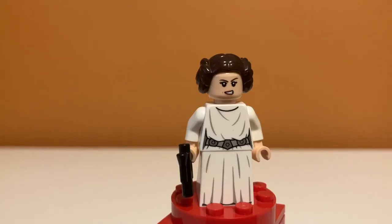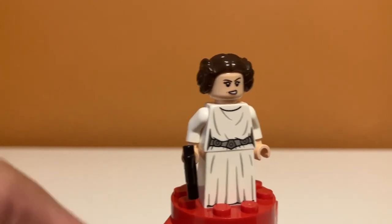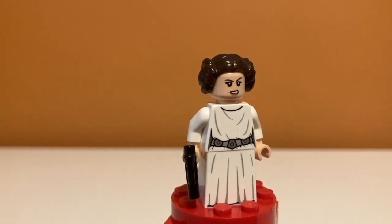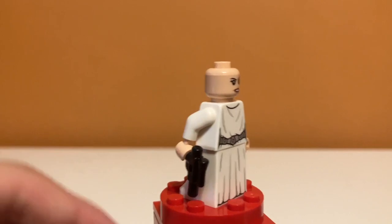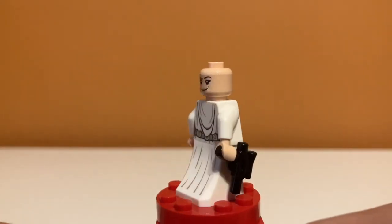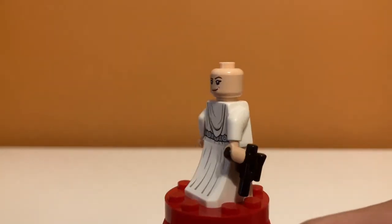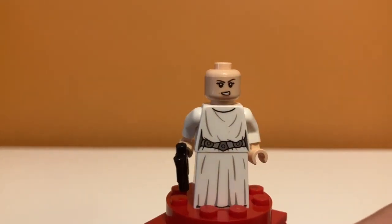The next minifigure is Princess Leia. Having Princess Leia and Luke Skywalker in one relatively inexpensive set is just awesome. I think this Princess Leia is great — I really like the hair mold, her face is really good and kind of amplifies what we see in the movie. She has a smile on the back and a nice printed dress piece, which I'm glad they actually printed. A really detailed figure and very accurate to what we see.